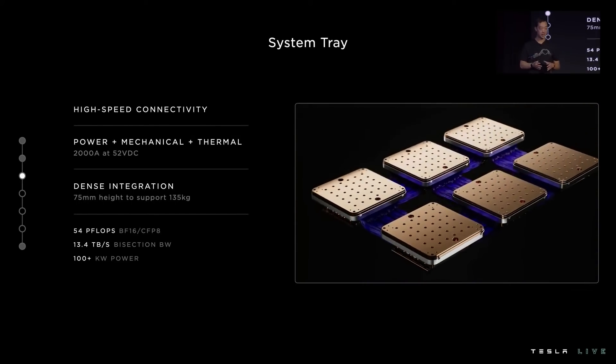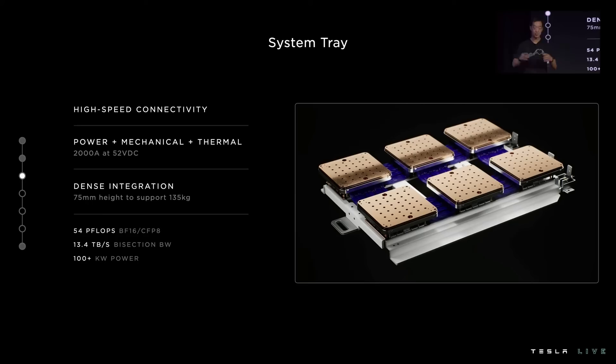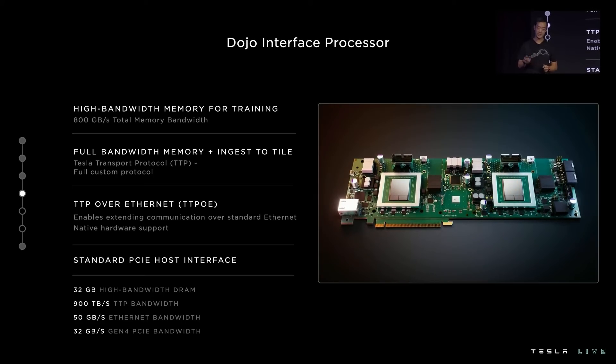The system tray is a key part of realizing our vision of a single accelerator. It enables us to seamlessly connect tiles together, not only within the cabinet but between cabinets. We can connect these tiles at very tight spacing across the entire accelerator, and this is how we achieve our uniform communication. We need to feed data to the training tiles — this is where we've developed the Dojo interface processor. It provides our system with high-bandwidth DRAM to stage our training data, and it provides full-memory bandwidth to our training tiles using TTP, our custom protocol to communicate across our entire accelerator. It also has high-speed Ethernet that helps us extend this custom protocol over standard Ethernet, with native hardware support and little to no software overhead. And lastly, we can connect to it through a standard Gen 4 PCIe interface.